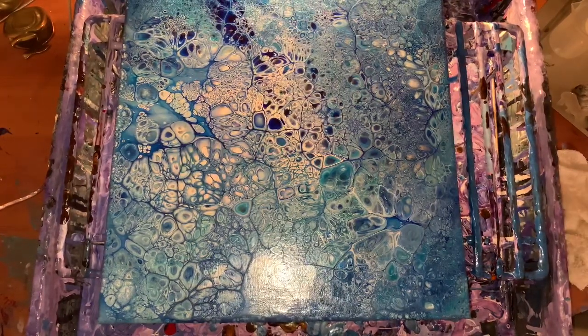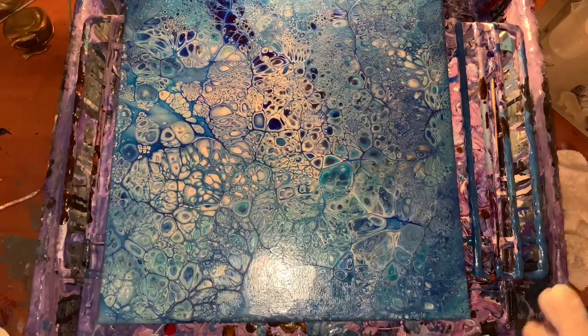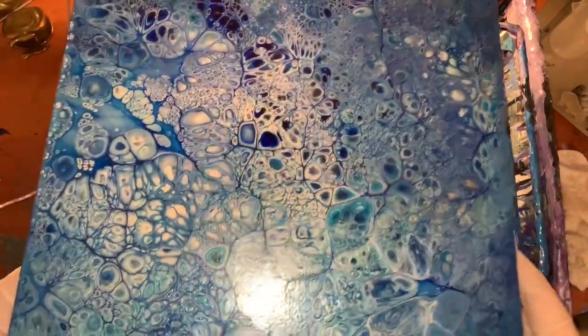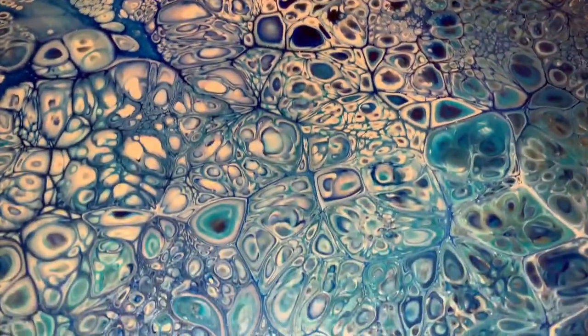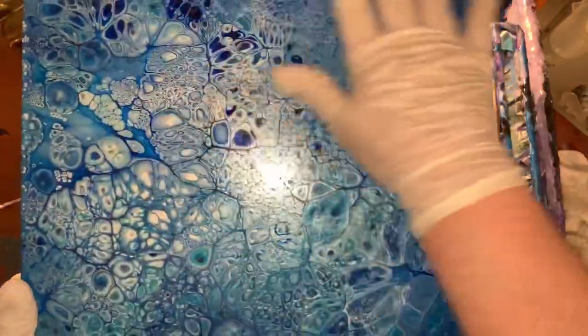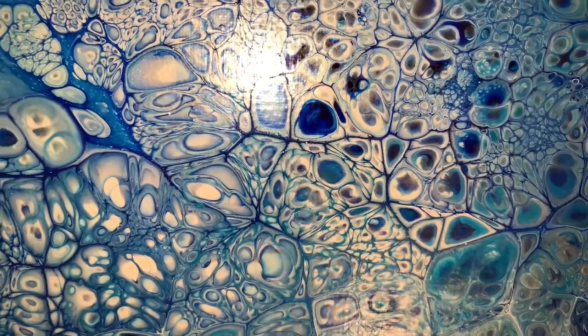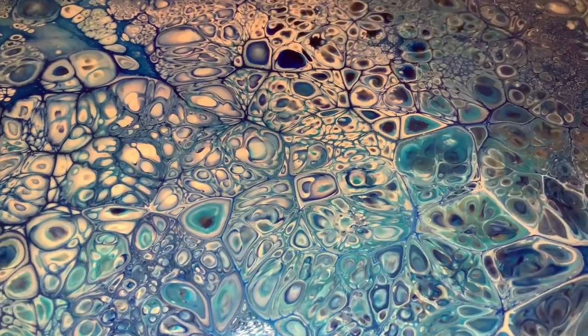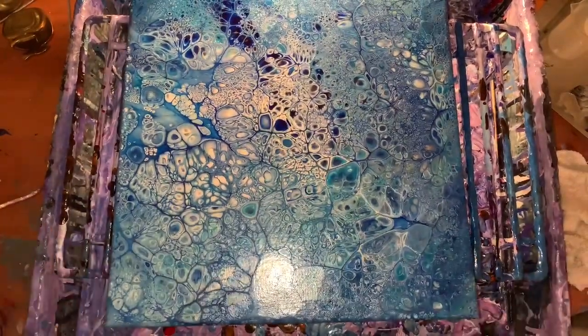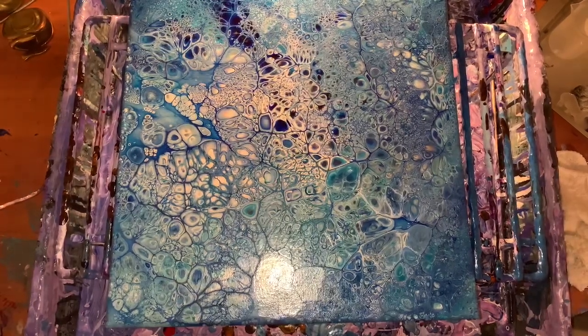Hi everybody! I love this painting so much, I just can't get over how cool it turned out. I actually took a screenshot and put it on my phone as a screensaver because it's so cool. I'm going to do another one just to get it out of my system because I loved it so much.